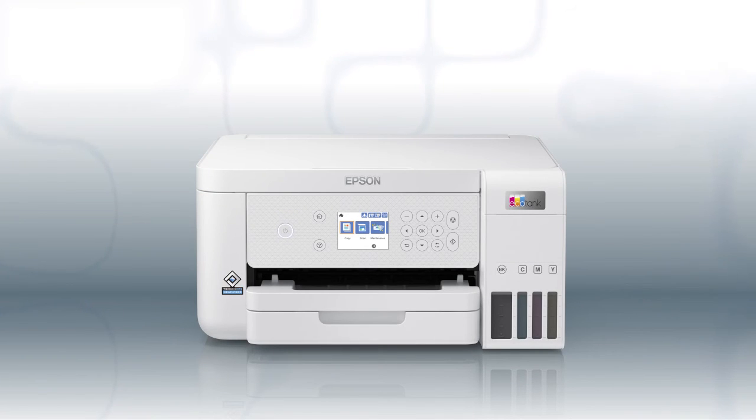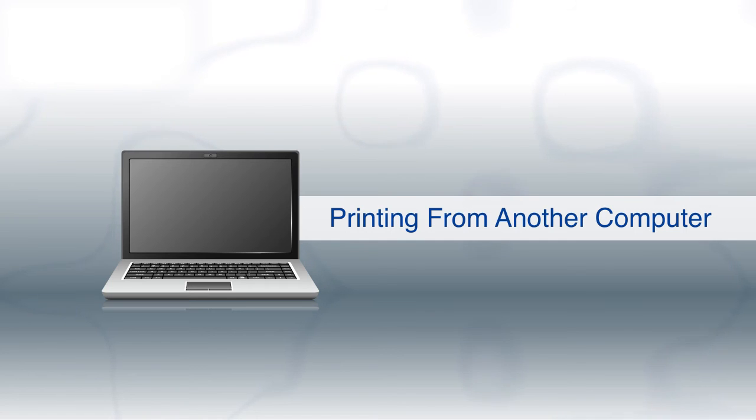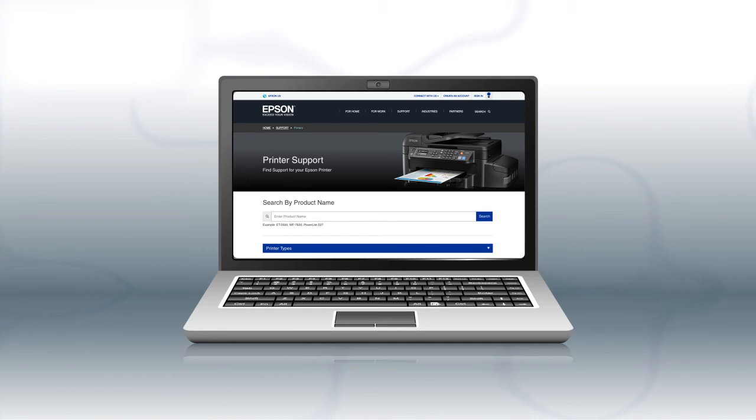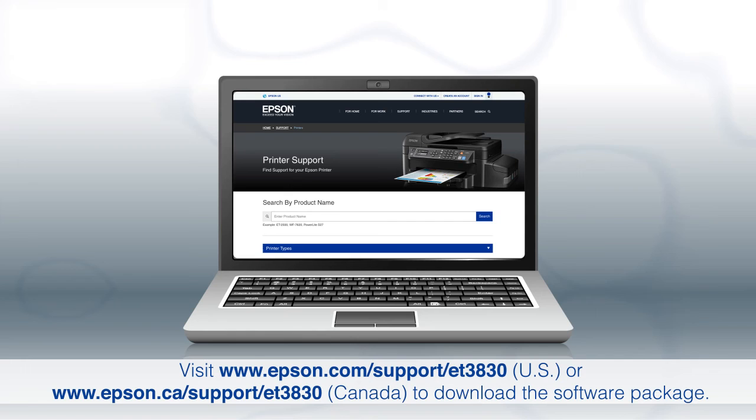You are now ready to print wirelessly. If you want to print from another Windows computer, insert the CD that came with your printer. If you are using a Mac or your computer does not have a CD or DVD drive, download and run the product's software package from the Epson support site.